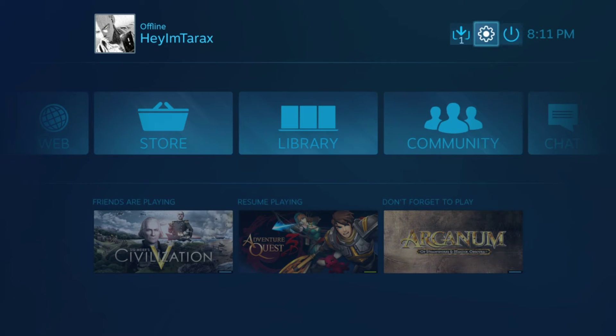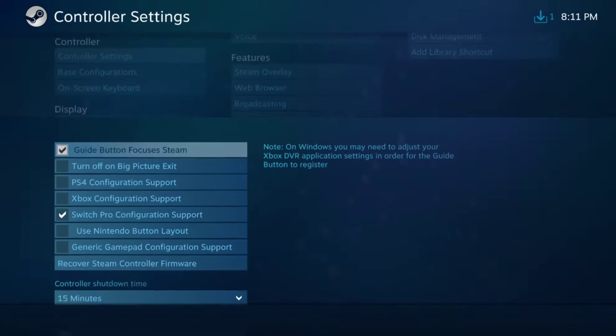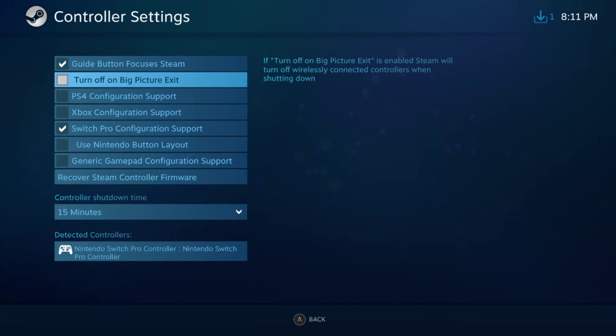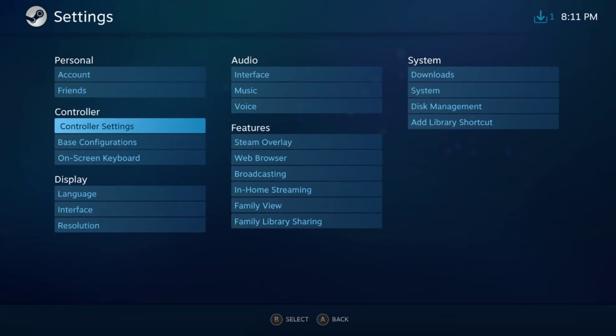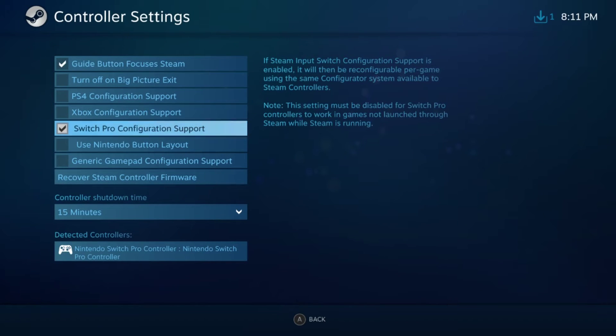The first thing you want to do is go into Steam Settings and then into Controller Settings. Right now I have a Switch Pro controller set up, and of course you have PS4, Xbox, or you can use a generic gamepad if it's not one of the supported ones. Note: if you have a Switch Pro controller, you may need to download the beta version of Steam — at the time of recording, that's what I had to do to get it working.